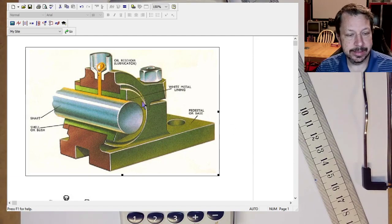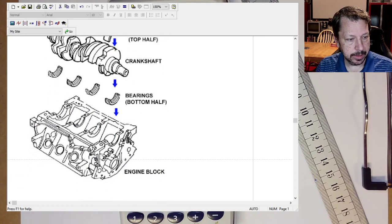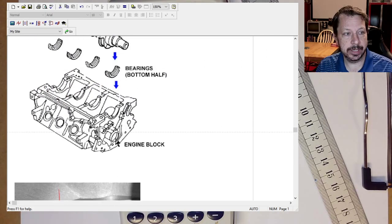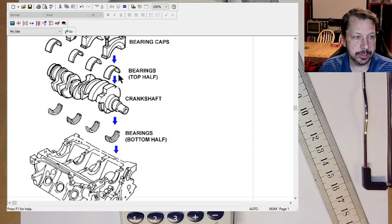If you've ever taken apart an engine, here are some journal bearings you might have seen — this is the bottom end of an internal combustion engine with the crankshaft. The journals are not the entire crankshaft, just specific polished surfaces on it. These half-circle inserts — one on top and one on bottom — fit together to create one bearing. They go into the bearing cap and into the engine block.